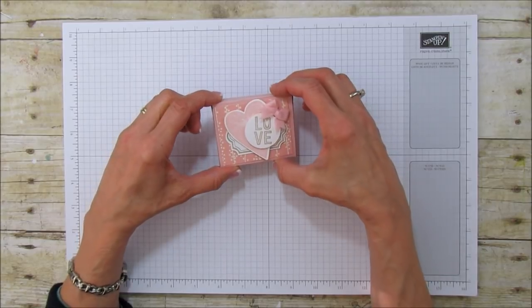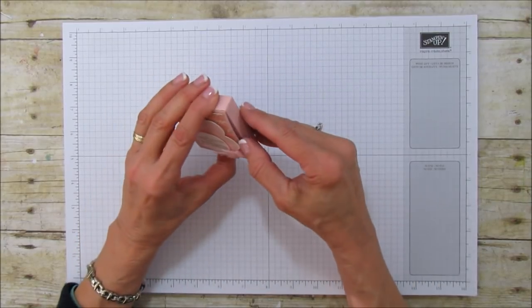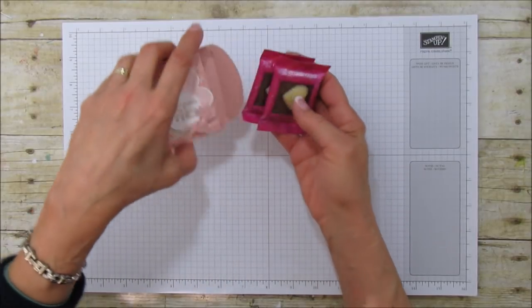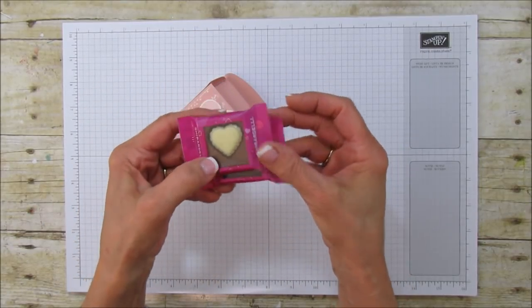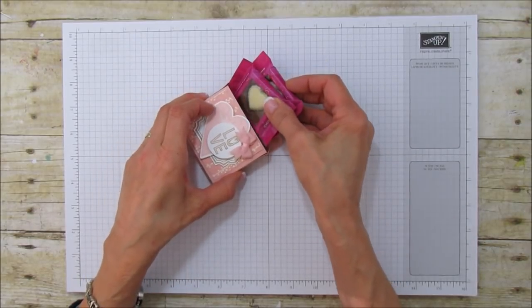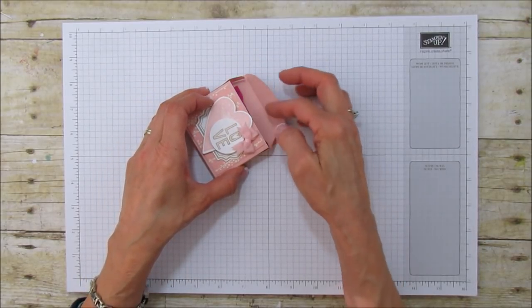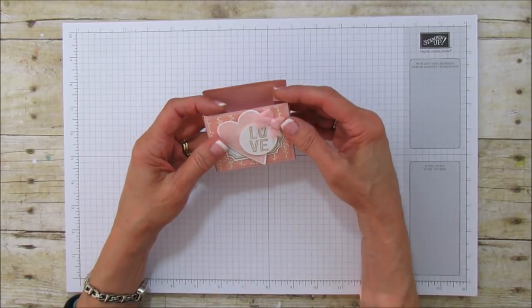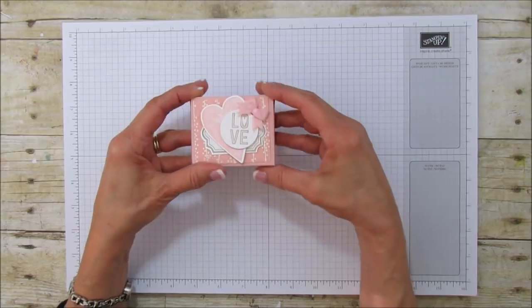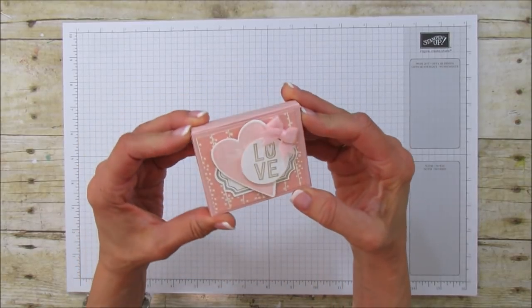This box holds two of these little Ghirardelli Valentine squares — these are the ones that I have in there and they fit perfectly. I really didn't plan it that way; I had bought those chocolates for a different project, but it worked out perfect, so you have something to put in these cute little boxes.